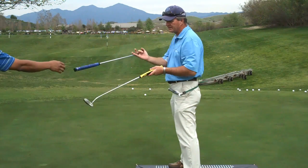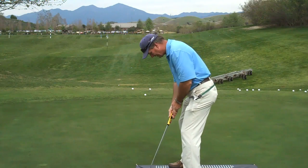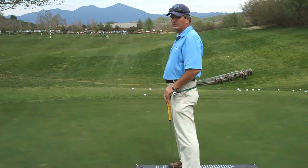So this grip fits me — it has been fit to both my right and my left hand. As I go into my setup, my weight again centers and my path is down the line. That's what grip size does.